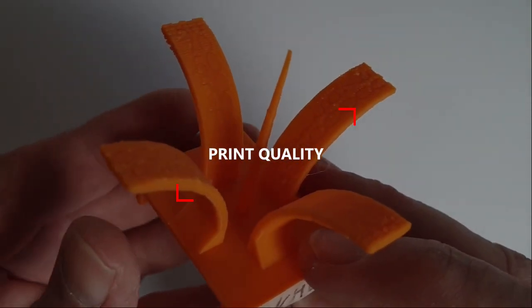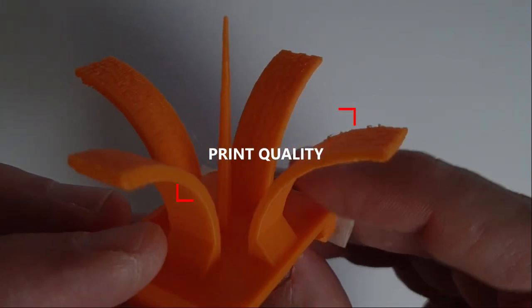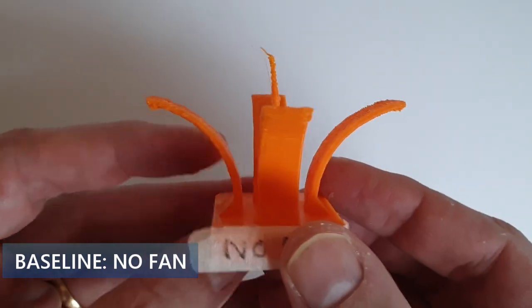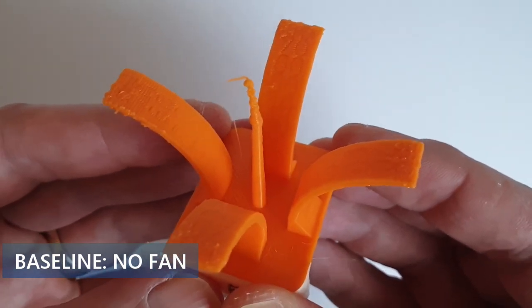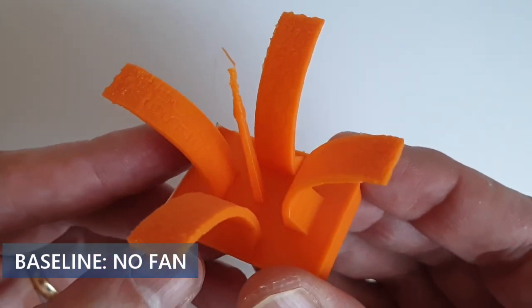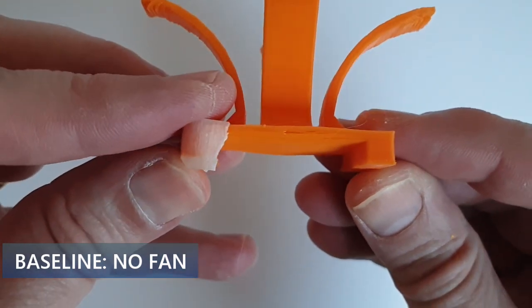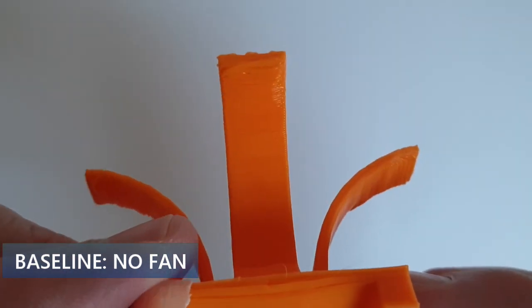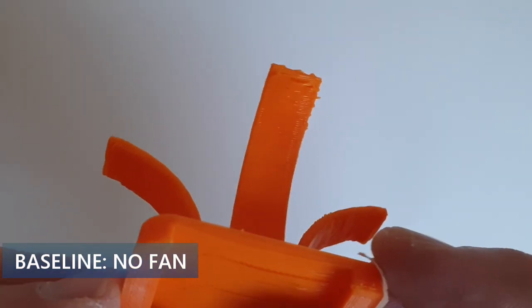To assess as objectively as possible the influence of cooling on print quality, I used the cooling fan torture test from Teaching Tech, available on Thingiverse. First, I printed the test with the fan off. The result is much better than I expected but far from perfect. The most obvious issue is at the top of the central spire — without a fan, the previous layer has no time to cool down before the next layer is printed, which negatively impacts accuracy. The bridge and overhang quality is also poor. A cooling fan is clearly required when printing in the air and when the filament doesn't have enough time to cool down naturally between consecutive layers.